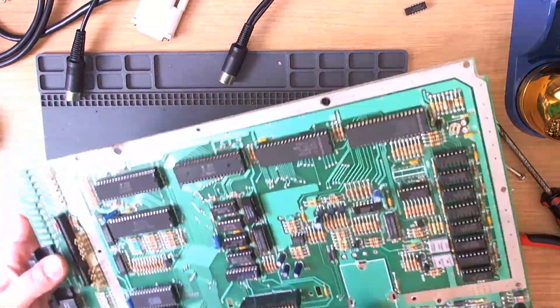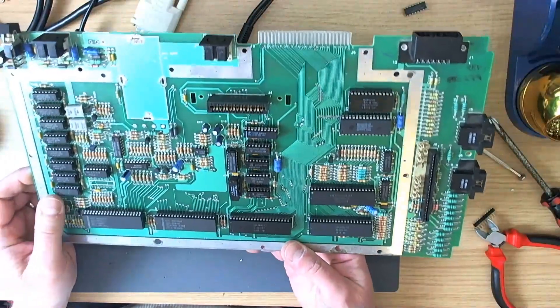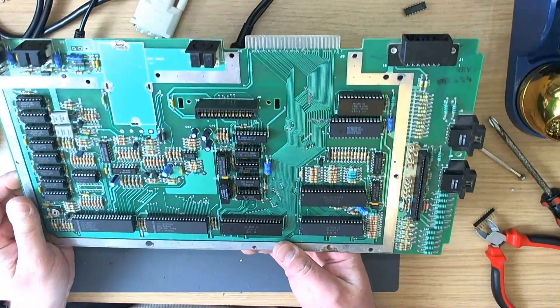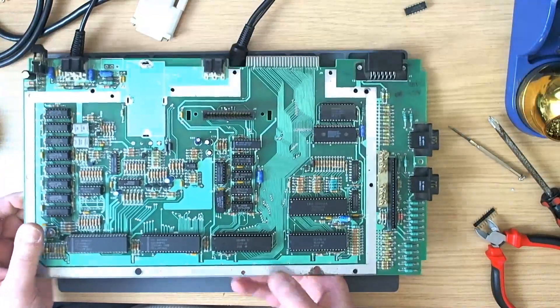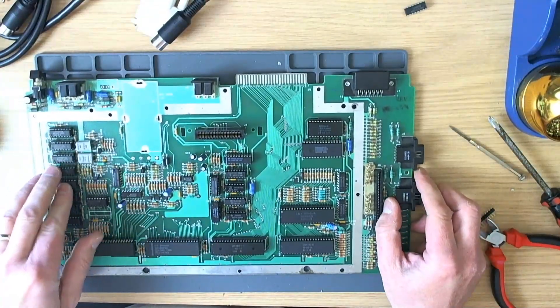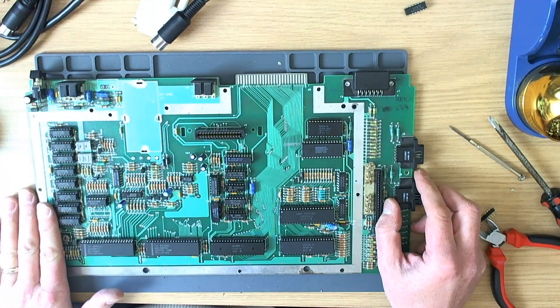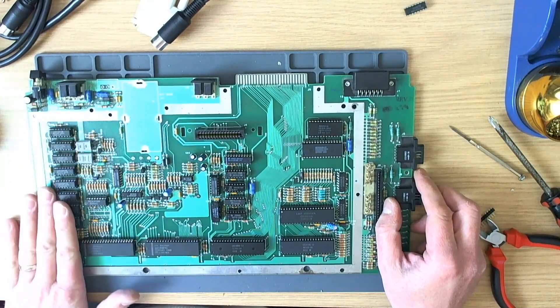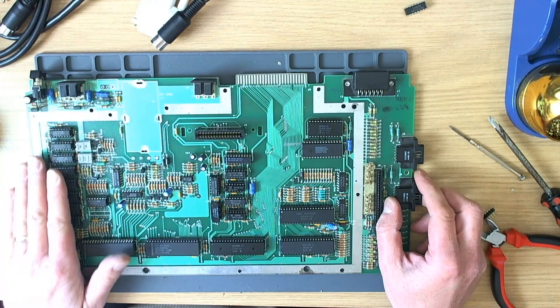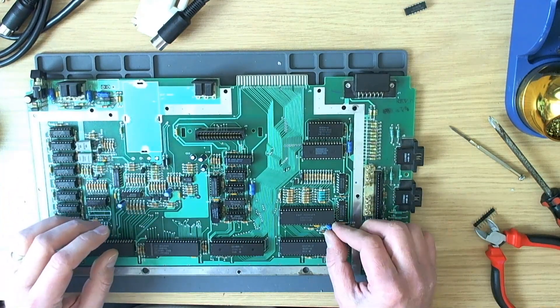This 800XL was sent in with a supposed fault, but I wasn't able to reproduce any fault on it — it seemed to work fine. With that in mind, I suggested to the owner that the MTD RAMs might be replaced with some decent stuff, which I've done.